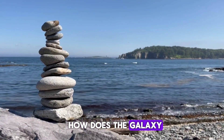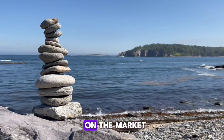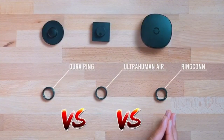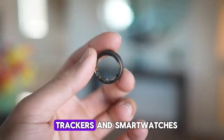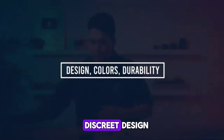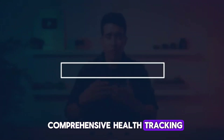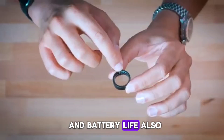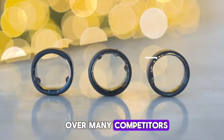How does the Galaxy Ring stack up against other wearables on the market? Compared to traditional fitness trackers and smartwatches, the Galaxy Ring offers a unique combination of discrete design, comprehensive health tracking, and innovative features like gesture control. Its durability and battery life also give it an edge over many competitors.